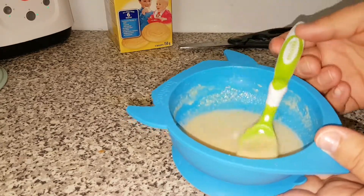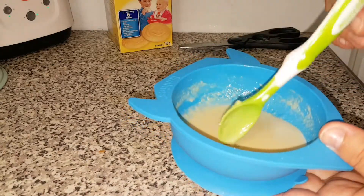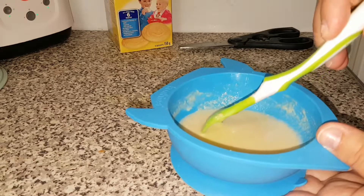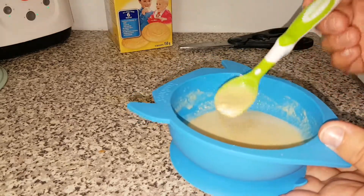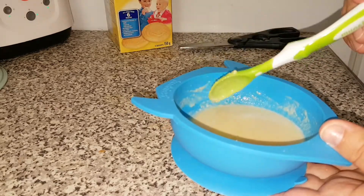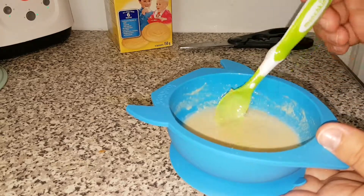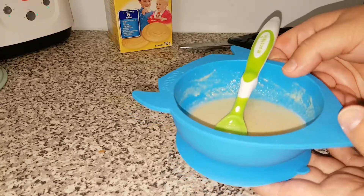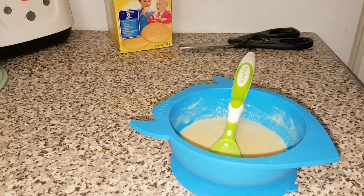I make it this watery, and as he starts practicing his swallowing, I can make it thicker. At about five months old, your baby only needs about two tablespoons of food, so I just feed him for a few minutes to introduce it — it's really not to fill him up.